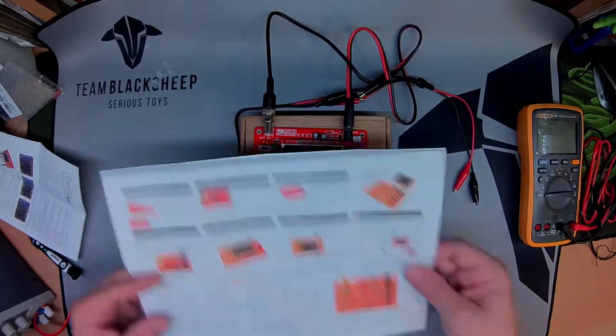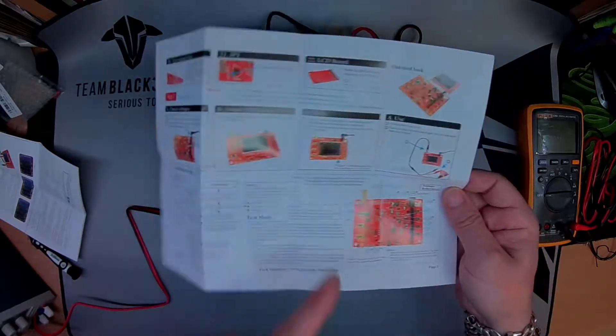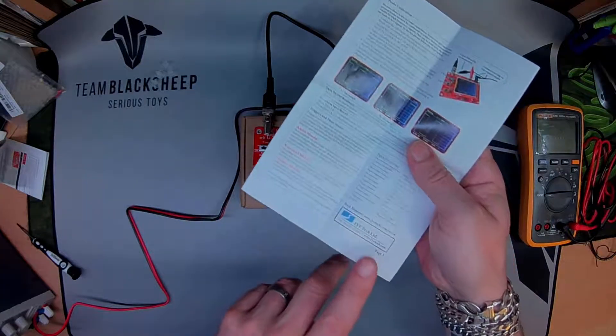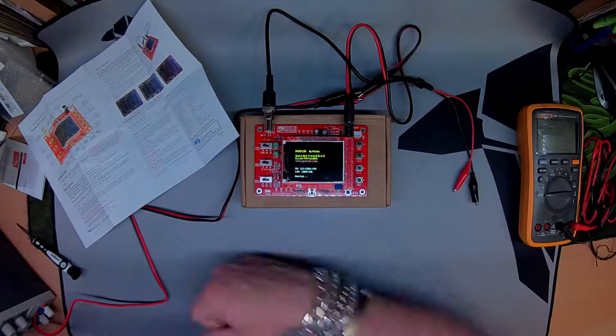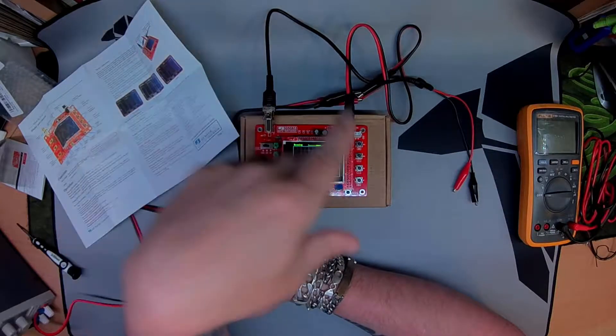That seems to be working alright. There is troubleshooting guidance and JYE Tech does have a forum on jyetech.com. Now I'm going to calibrate the probe. Turning it on — this is drawing about 100 to 110 milliamps at 9.3 volts. You can run it from 9 to 12 volts, but at 12 volts the MCU might get a bit hot.